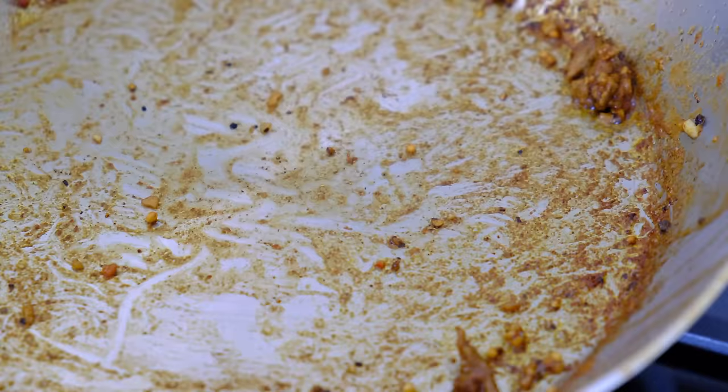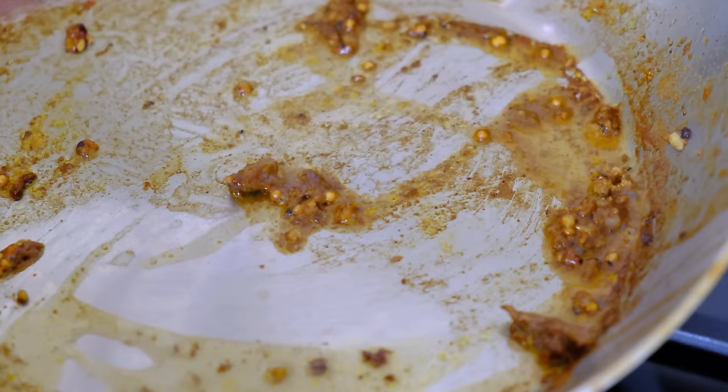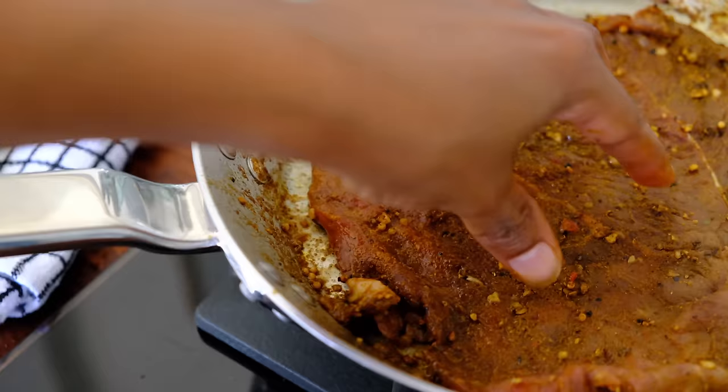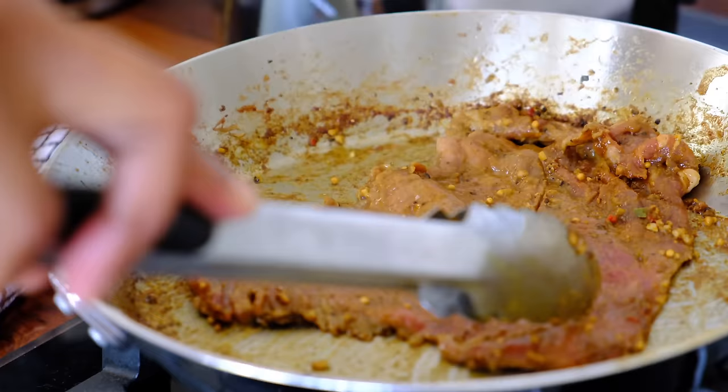Add a splash of water instead of oil, scrape up all that flavour from the pan, and then go ahead and add your next steak. This method of flash frying is what keeps the steak so soft and tender — the longer you cook it, the tougher it'll become. Keep in mind the steak is almost as thin as a piece of paper, so there's almost no chance of undercooking it.